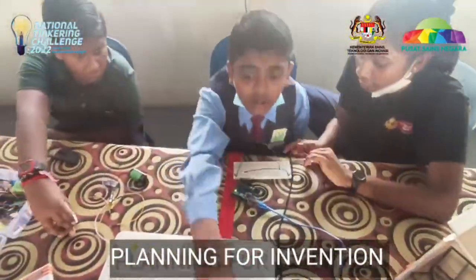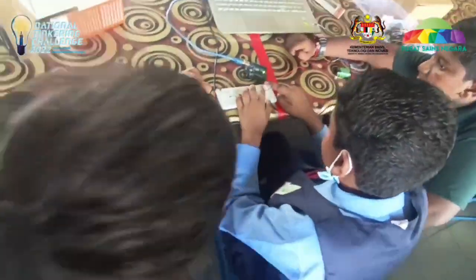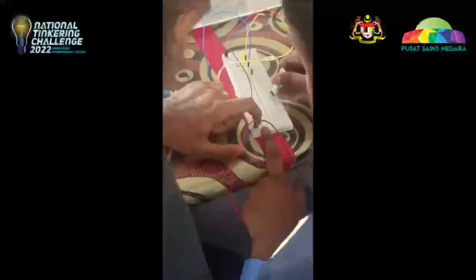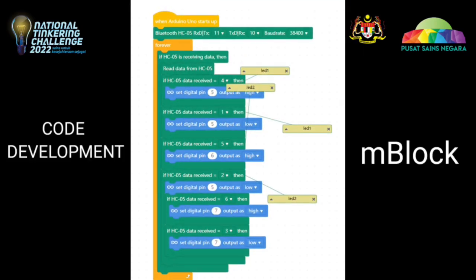As a first step, we discussed and came up with an idea to build a house model that has a smart switch. For that, we tried to build coding using mBlock. We use an Arduino set for our innovation.